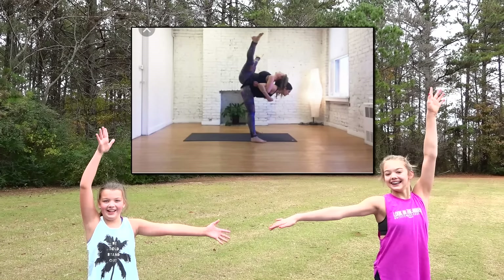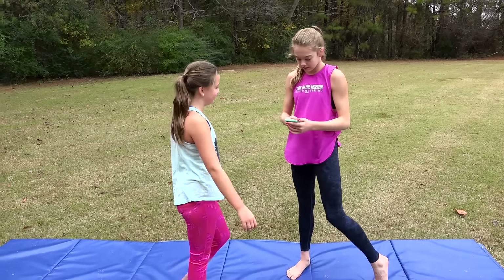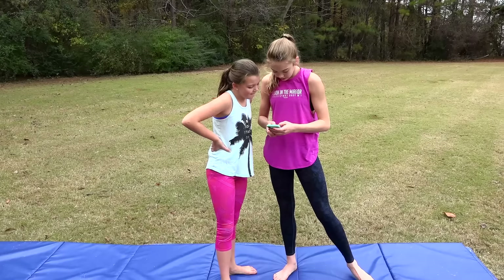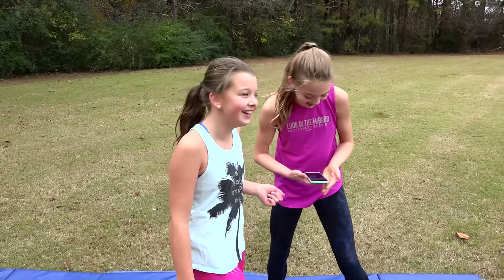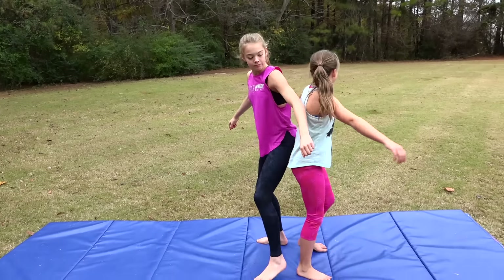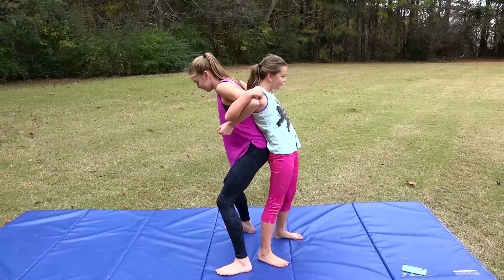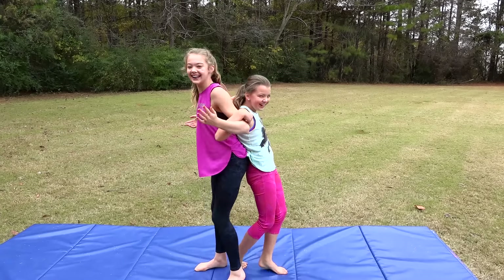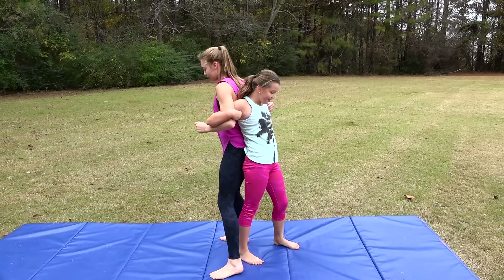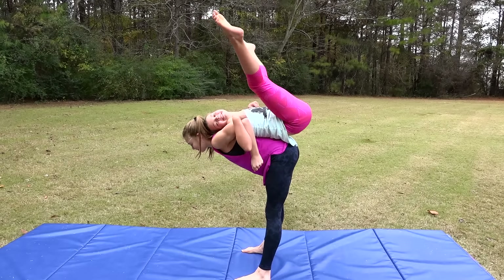The next pose we are going to do is this one. I'll be on the bottom, you'll be on the top. Okay, ready? Now get your feet all the way up. Yay, we did it! Let's try it one more time — ready, go. Yay!